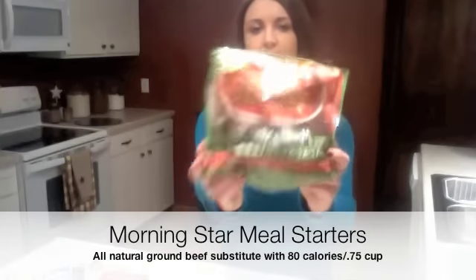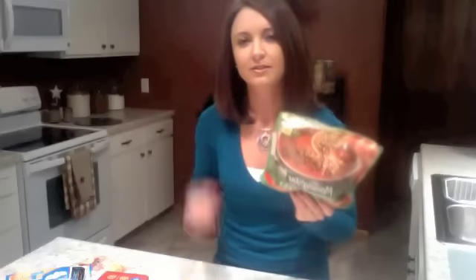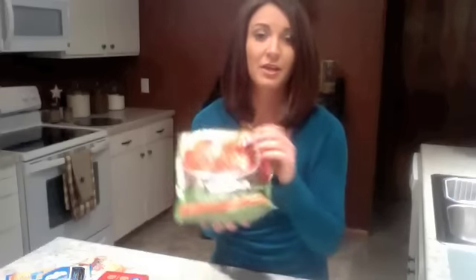This is Morning Star Farms meal starters. I have not tried these yet but I have seen a lot of people post about these on the internet. These are made with all natural ingredients and you can more or less use this instead of ground beef in all different types of recipes. Two-thirds of a cup is only 80 calories, so this would be great to add to any recipes you would use ground beef with — spaghetti, lasagna, or any other casseroles that you're trying to make a little healthier.